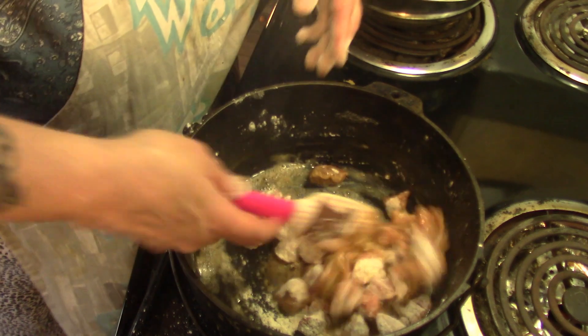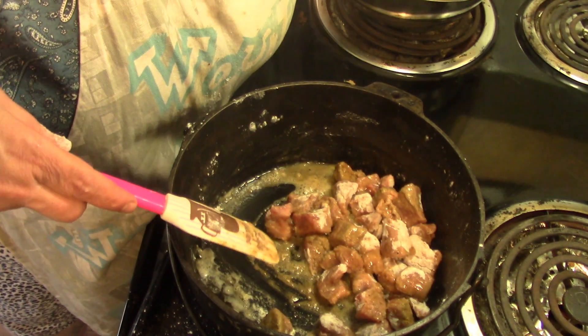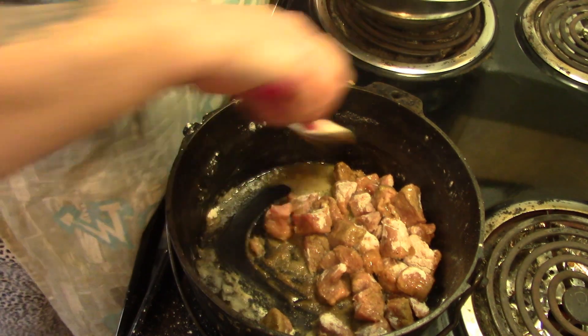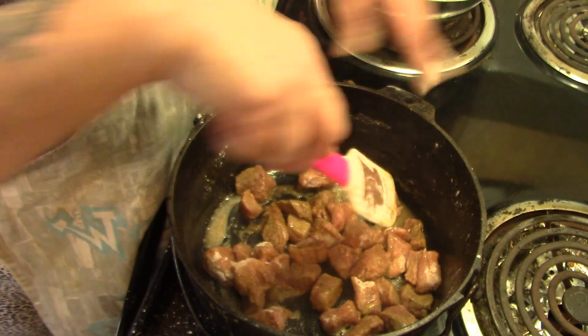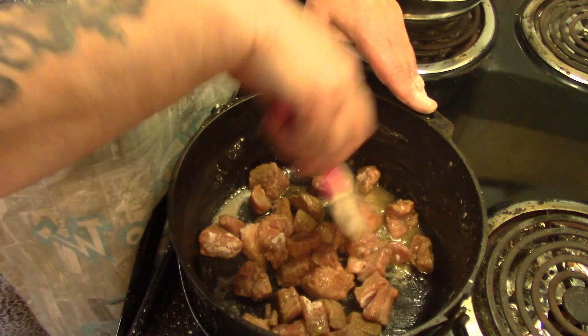We're just going to brown this up. I'm going to set my oven at 300 degrees. You can do this on the stovetop if you want, but if you do it in the oven at 300 degrees, you really don't have to stir it as much.